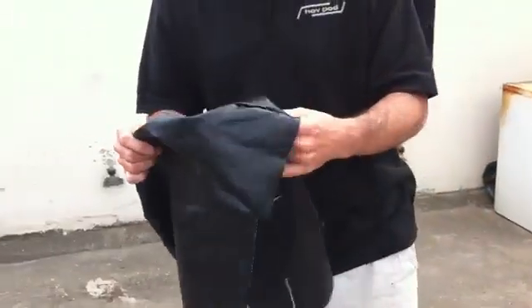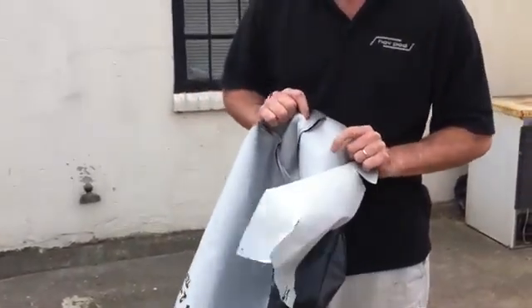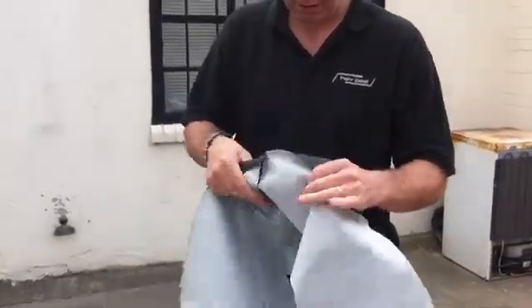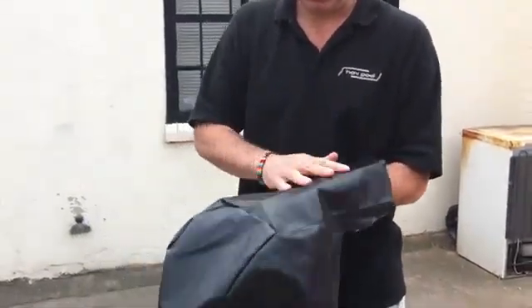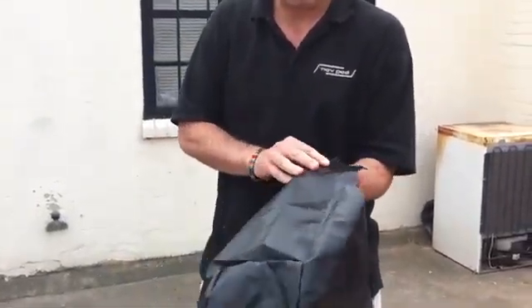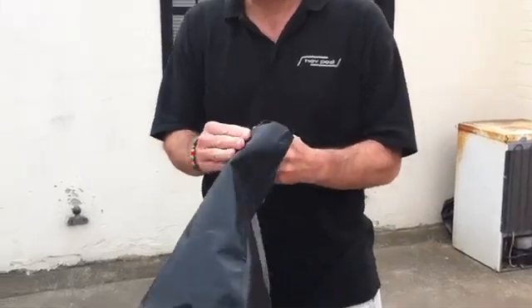The skirt is made from nylon to stop it ripping, with a very special weave developed for us. It's also got a polyurethane coating, which is highly abrasive resistant — the same material as used on the sole of your shoe.